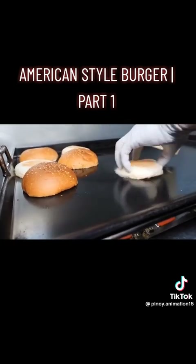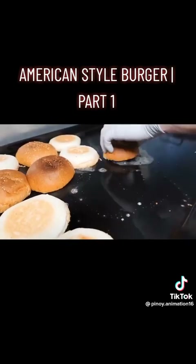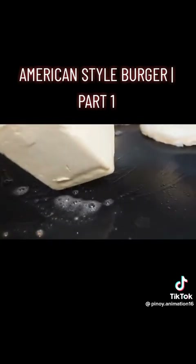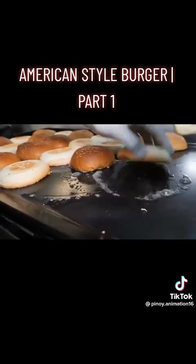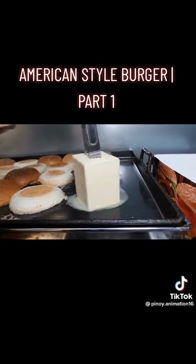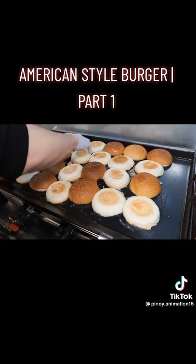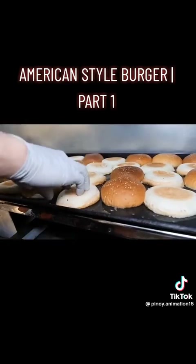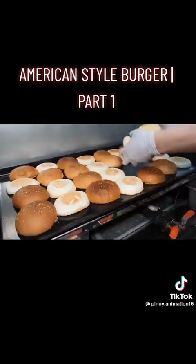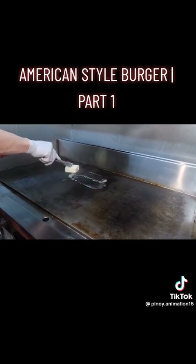I've got a good idea. We will be able to make this dish easily. We will have a great recipe for the ingredients. That's why we are using the griddle. I am using the griddle for adjustment. This is the griddle.